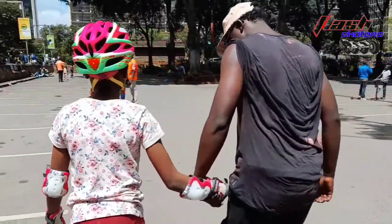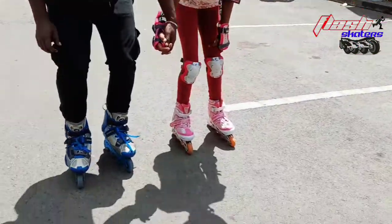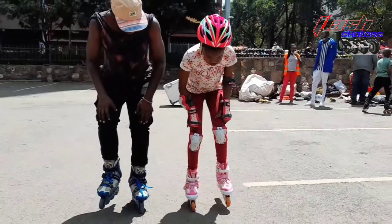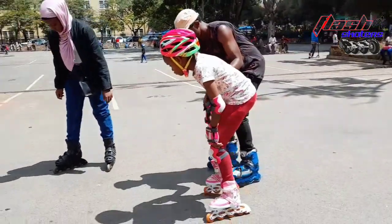Do you see how Charlene looks perfect? Do you want the same skating shoes, the same gears, helmet and everything? You can find it on our page — we sell helmets, protective gears and quality skating shoes. Our page is Flash Skater. You can check it below in the description link.